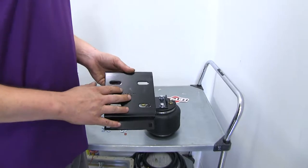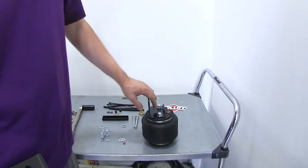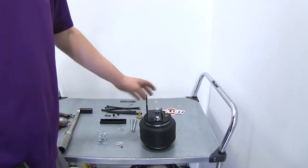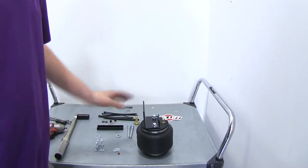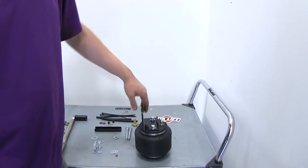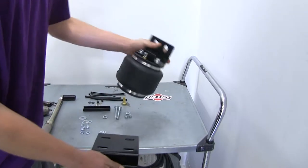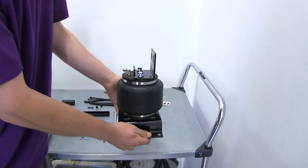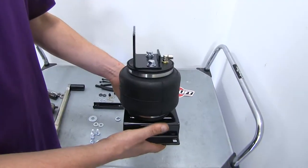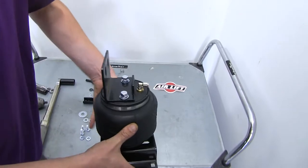Now we'll install our bottom bracket, oriented depending on which side. For the driver's side, this will face towards the outside as it butts up against the outside of the frame, with the bracket's square holes facing towards the rear. For the passenger side, it'll be oriented the same way with this towards the outside of the frame. We're installing the driver's side now, so we'll flip it over accordingly.